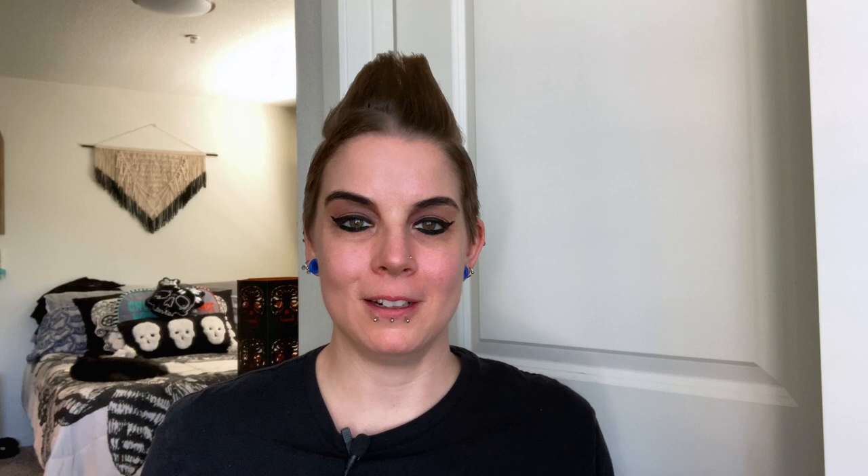I'm super curious to see how well I can replicate Wednesday and Enid's window with this new medium that I haven't ever used before, so let's give it a shot.